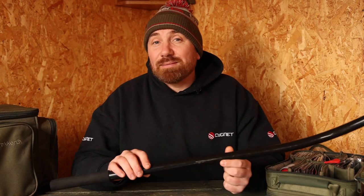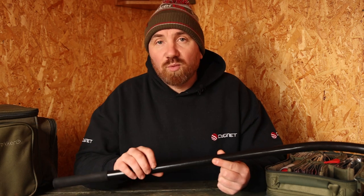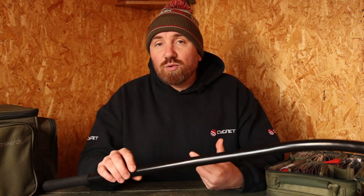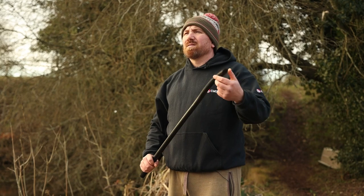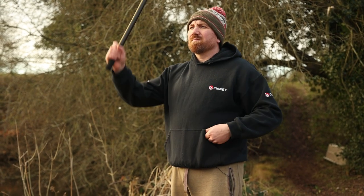A couple of tips to get you accurate and in a great rhythm. First: bait. You need to be able to grab a boilie with your free hand without changing position, otherwise you won't get into a good rhythm and boilies will end up all over the place. A dedicated boilie pouch around your waist lets you drop your hand in, grab a bait, load the throwing stick, and get it out — all without looking.